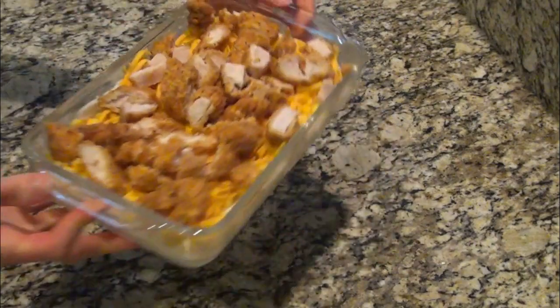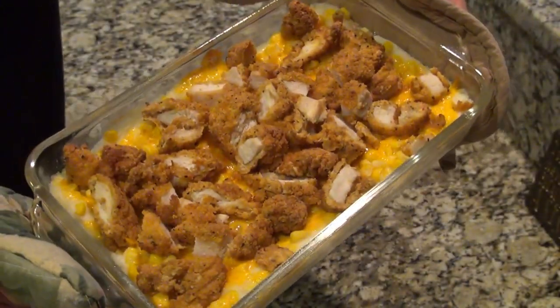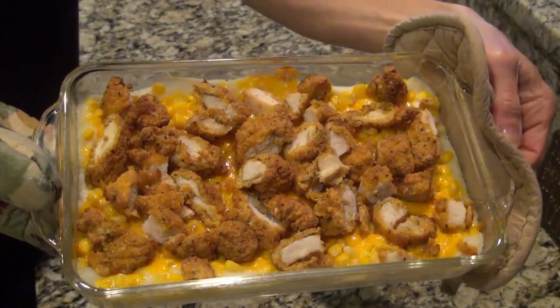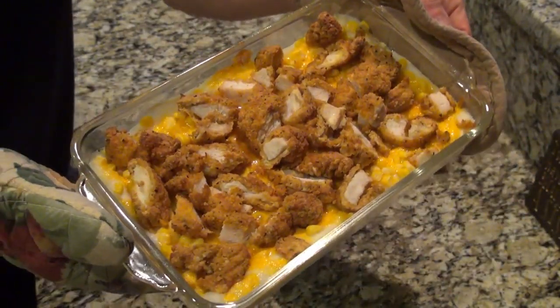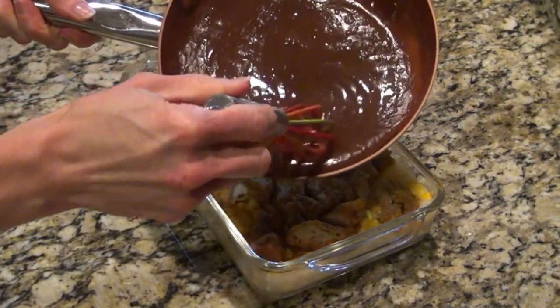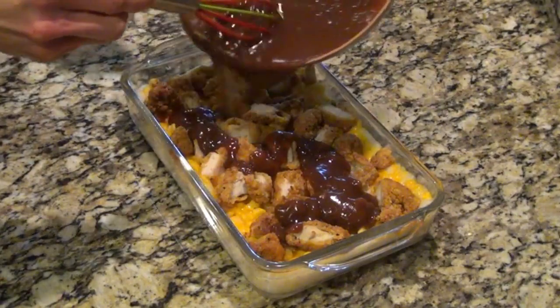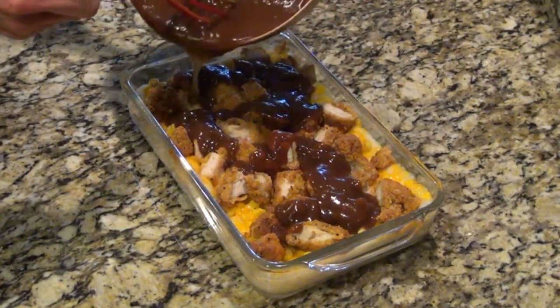This went into a preheated 400-degree oven, uncovered, for about 20 minutes. While the casserole was in the oven, I made a packet of brown gravy per the instructions on the back of the packet. When that casserole was done, I poured that gravy on top and it was ready to be served.